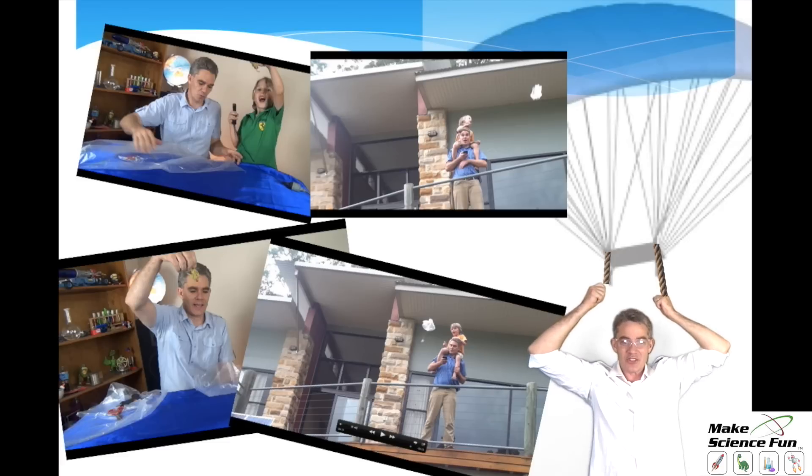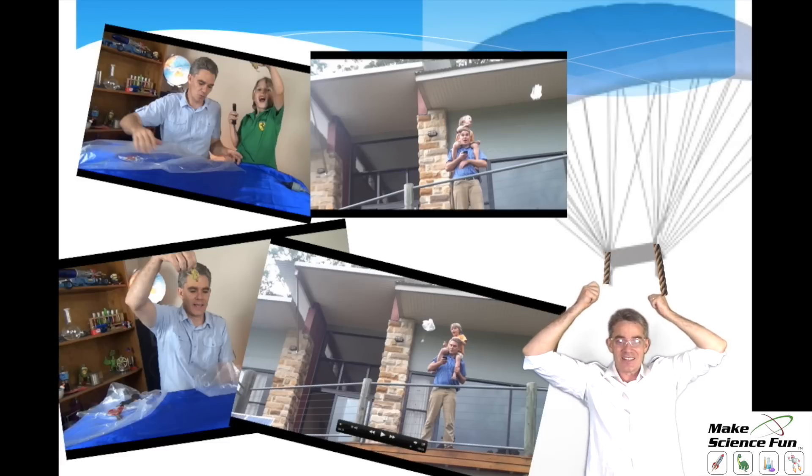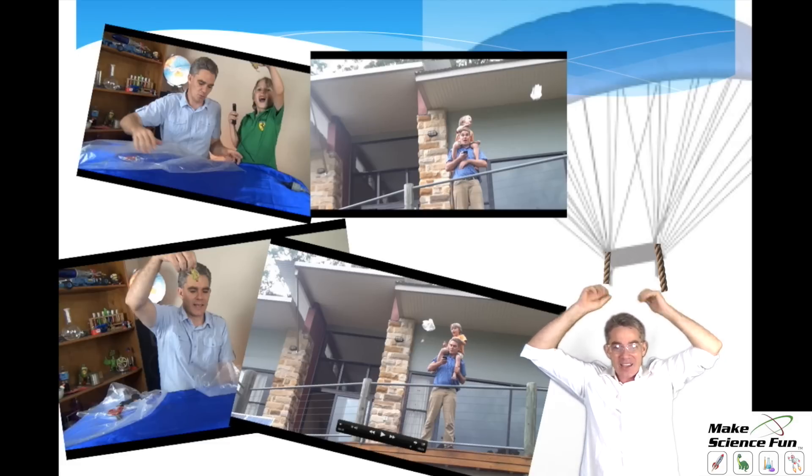It's always good to have some photos at the end to prove that you actually did it. So all the best with your experiment — I hope you have as much fun as we did. Thanks for joining me, and I look forward to seeing you again soon. Bye!